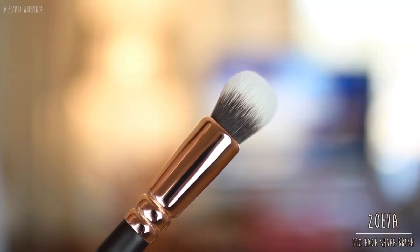The next brush is the 110 Face Shape. I don't have any brush that compares to this one — it's kind of like a mini version of the Silk Finish brush. It's marketed for contouring, but I tried it for powder contouring and it did not work at all. Because it's quite dense and stiff and not fluffy, it gave a very severe contour that I couldn't blend out. I've never tried it with cream contour, which might work better. What I do like to use it for is applying concealer under my eyes — it's pretty good for that.